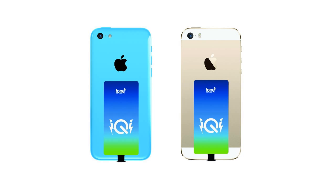IQI Mobile has a Qi standard wireless charging receiver with a uniquely designed lightning connector attached via an ultra-flexible thin ribbon cable.